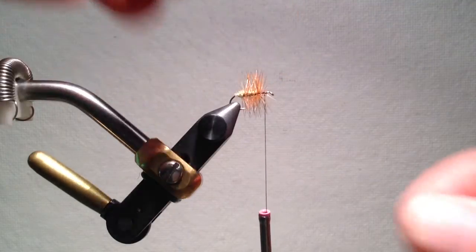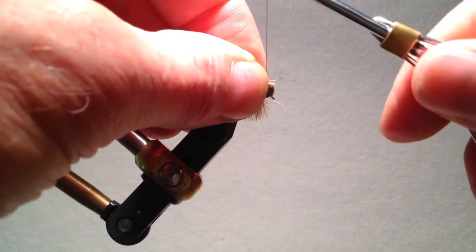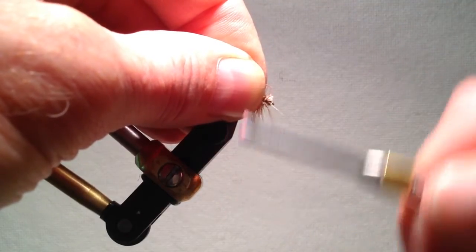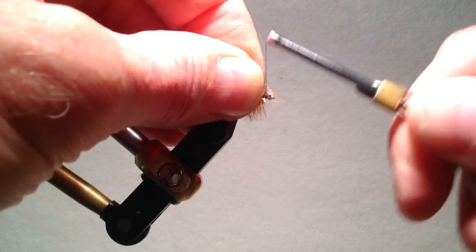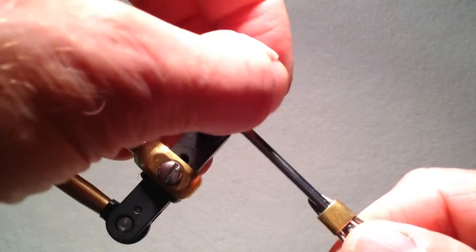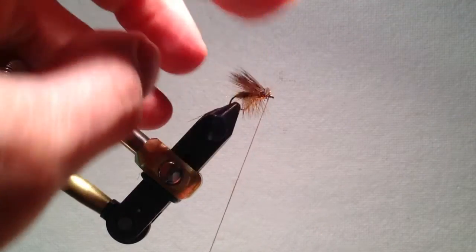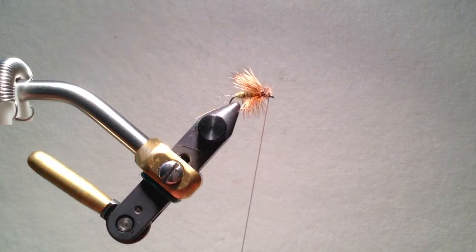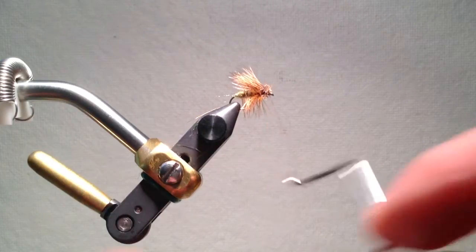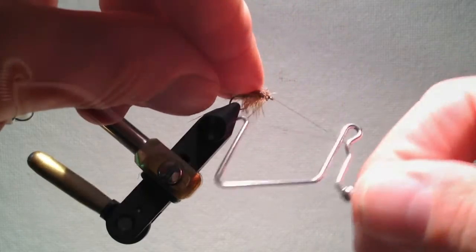Once I have it back in place, I simply relax my fingers, control the thread kick by twirling it slightly counterclockwise, and then bind the hair down on top of the hook, being sure to keep very firm pressure on the far side of the hook so that it does not roll around the hook. I can then put a small head behind the eye of the hook and finish in the usual fashion. I commonly use two whip finishes so that I do not have to apply head cement. Once completed, I have the finished elk hair caddis fly.